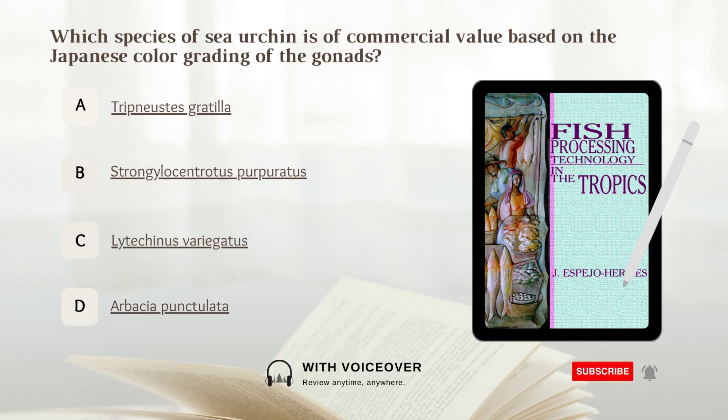Which species of sea urchin is of commercial value based on the Japanese color grading of the gonads? A. Trypneustes gratila. B. Strongylocentratus porforatus. C. Lytocinus variegatus. D. Arbacea punctilata. Answer: A. Trypneustes gratila.